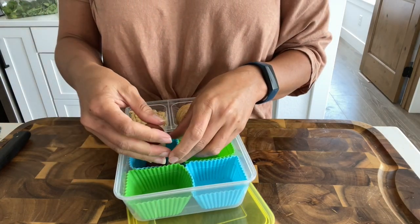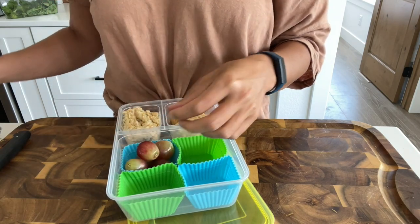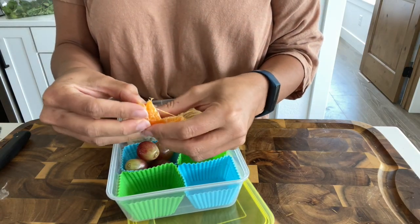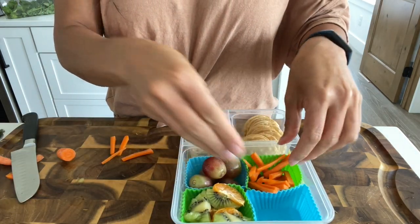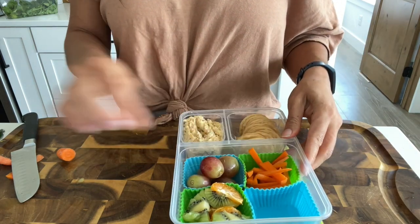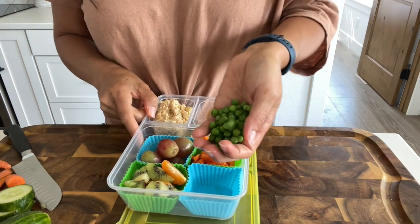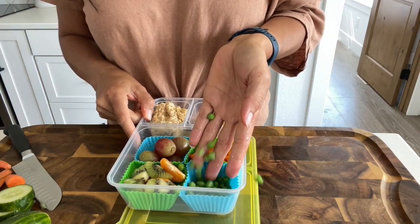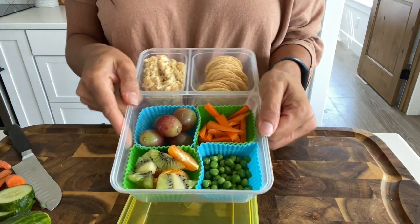Now I'm just going to add some fruit — you can add whatever fruit you want. The more colorful, the better. Make it look like a fun rainbow. I'm going to add some sliced carrots and then some peas. My daughter did not always eat the peas, but I just kept putting them in front of her, and then I started to notice that she would actually start picking at them and eventually started really enjoying them.